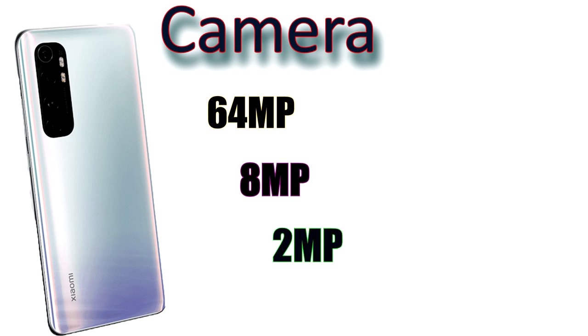The camera setup includes a 2 megapixel depth sensor and 2 megapixel macro lens — four cameras total. There is also a dual tone LED flash. The selfie camera is 32 megapixels.